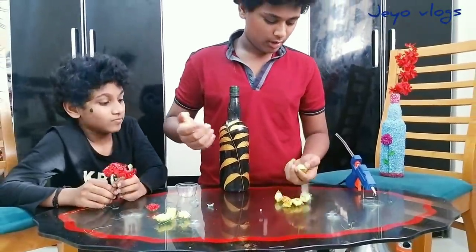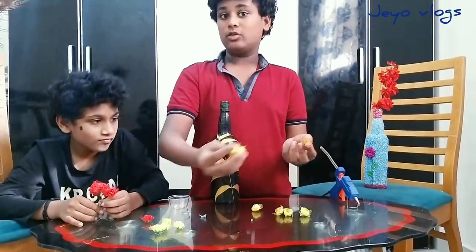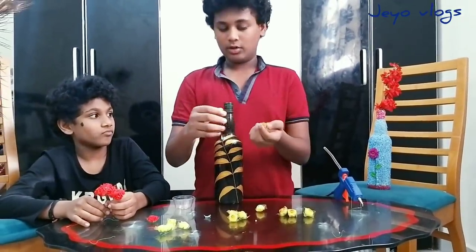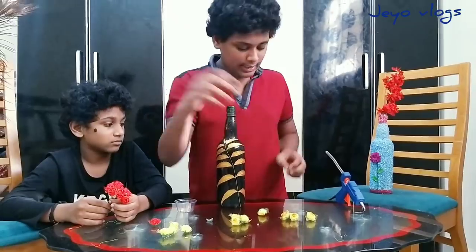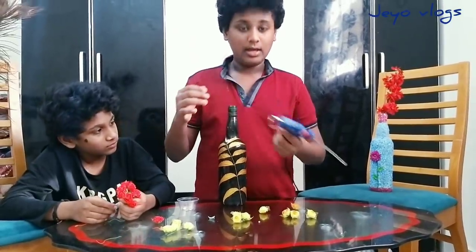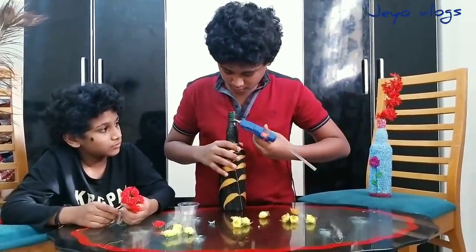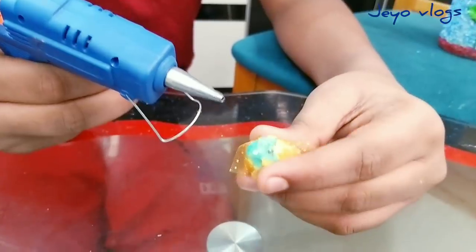We took four flowers — one coloured with gold and three not coloured. We decided to stick the gold-coloured one on the top. I am using a glue gun. If you guys don't want to, you don't have to use it, but I am using a glue gun.